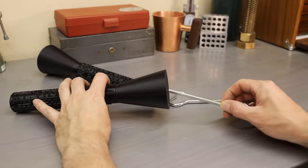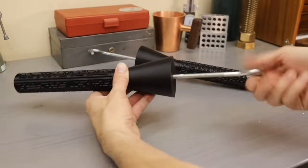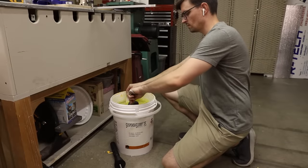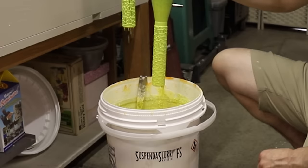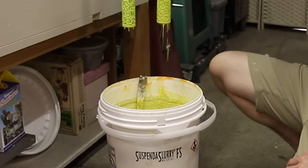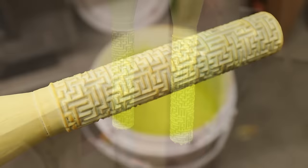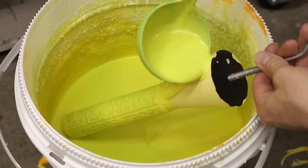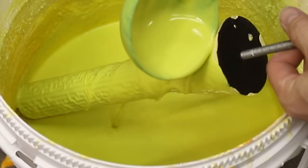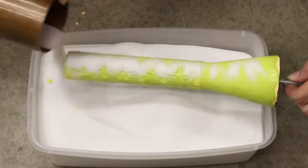The maze will be cast using a method called Lost PLA in Ceramic Shell. The PLA is the plastic the maze is made out of, and this yellow stuff is a ceramic in liquid form called slurry. I dipped the models into the slurry a total of 9 times. After each coat, except for the first, I sprinkled the slurry with this fused silica sand, which helps strengthen and build up thicker layers.